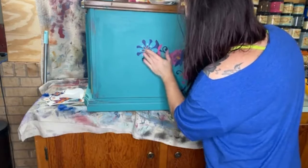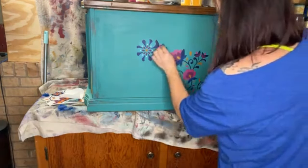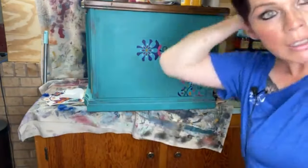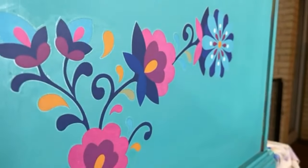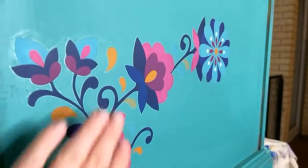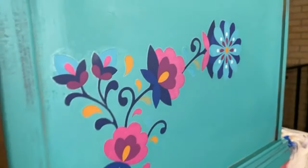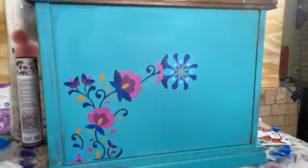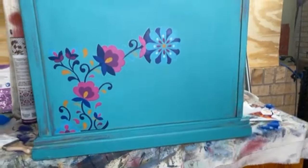Let me bring it all in so y'all can see. The halo — see how minimal that is? It's very, very minimal. And when I come in and topcoat, it will go away — you won't see it at all. For the transfers, I recommend just using the regular clear coats: clear coat flat, satin, or gloss. No halo at all.